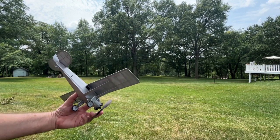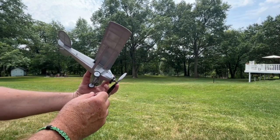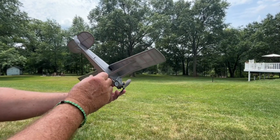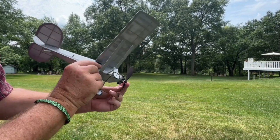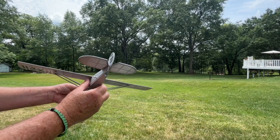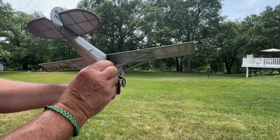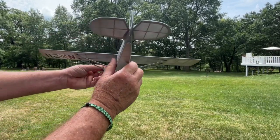Here's another 400 turns on the rubber, and this time I added another little piece of lead shot in the nose. So there's actually 10 pieces in there now. A little crowded up there with that very small nose block, but those cylinders kind of protrude inside there. We'll see what happens with this flight.